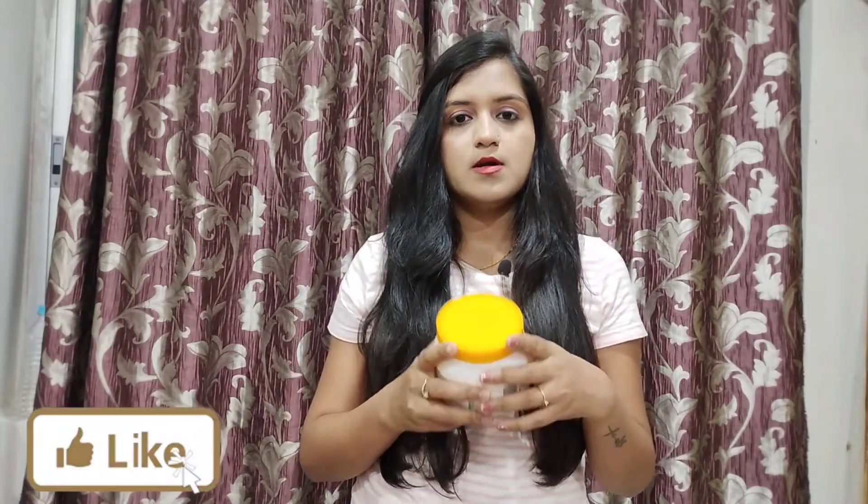If your hair has frizz and dryness, it will smooth your hair, reduce frizziness and dryness, and the best thing is it also removes dandruff. This is actually a smoothening mask. It already has everything in it, so you don't need anything else, but if you want, you can also add a Vitamini capsule.